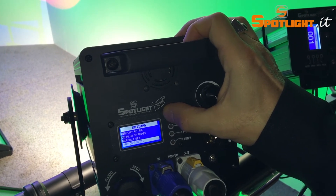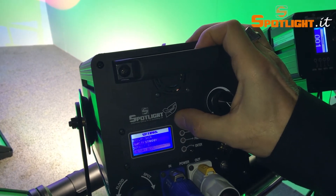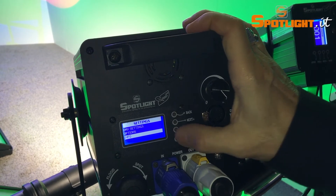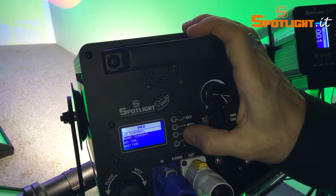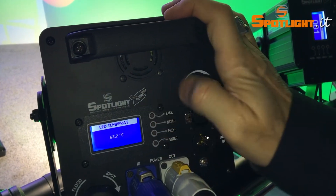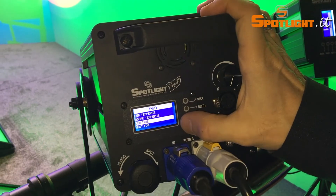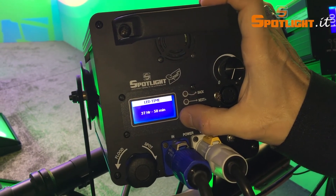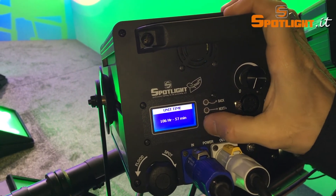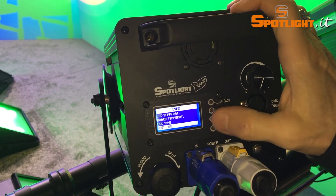By pushing the back button we are back in the main menu, and here let's go into the info settings, looking at the LED temperature. Here you will find the temperature of the LED die and the temperature of the electronic board itself, as well as the working time of the LED and the working time of the electronic board — very important for the maintenance of the spot.